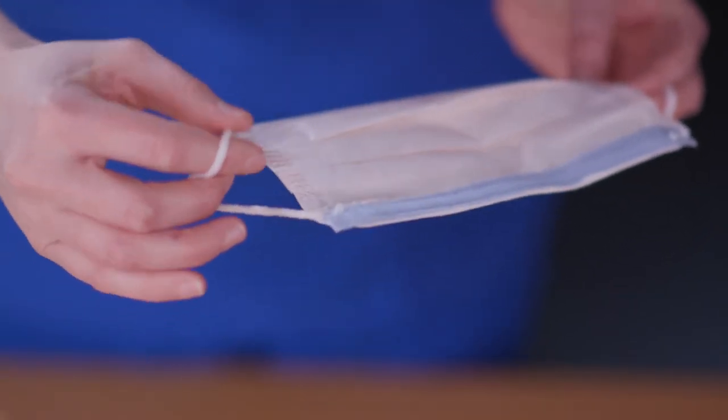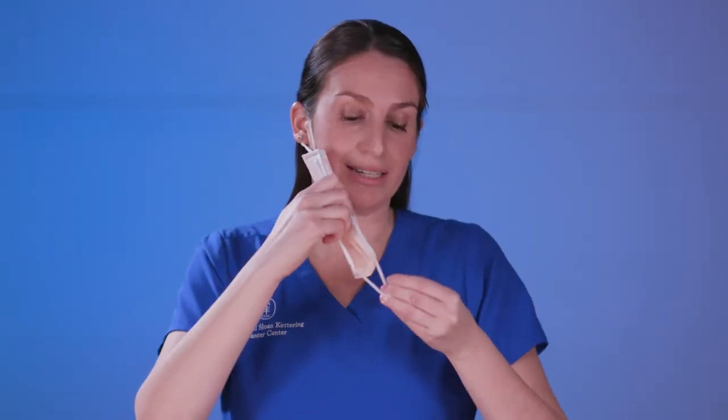Then you're going to take the mask, twist at the sides or tie, and properly loop them around your ears, creating a tight seal.